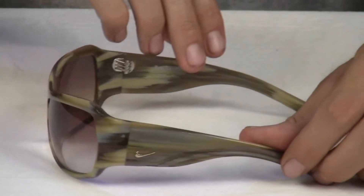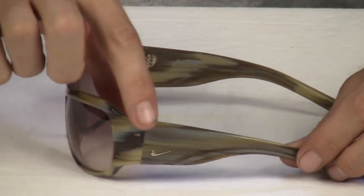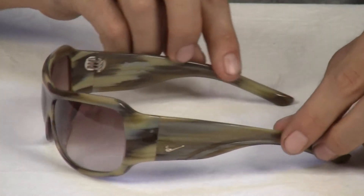It also features unique metal plaque detailing on the frame that highlights this sunglasses' bold design.